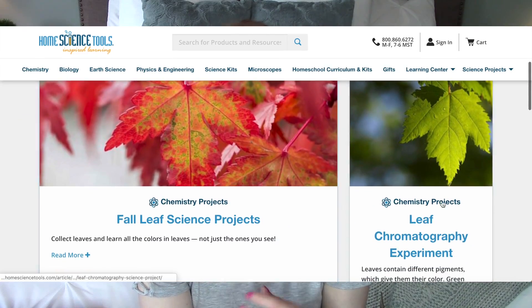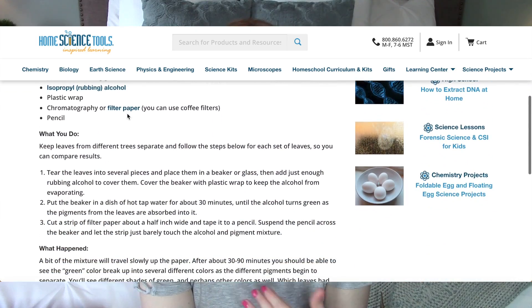Definitely check out the Home Science Tools website — I know you guys will love it. Sign up for their free email so you'll be notified whenever they have sales, which they have quite often. It's a great way to get curriculum you may have been eyeing but didn't have a coupon code for. I had just learned about them last year and wondered how I had never heard of them before, because as a homeschooler I hear about a lot of different websites and curriculum companies.